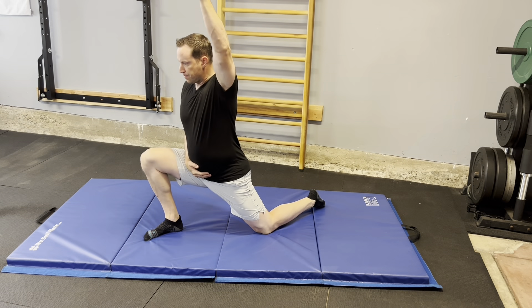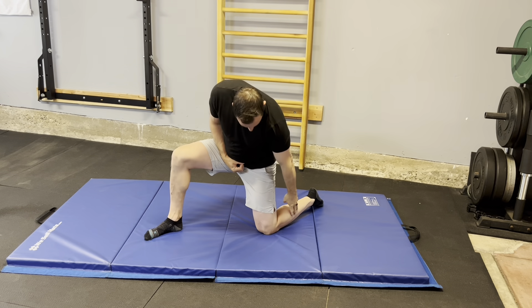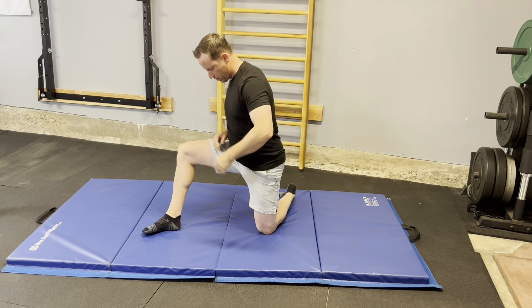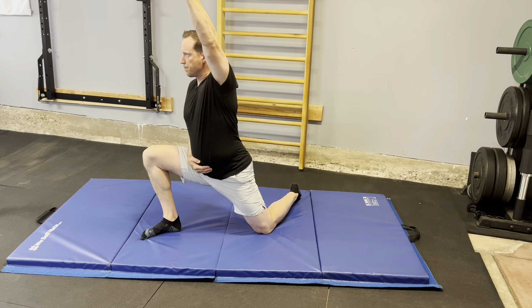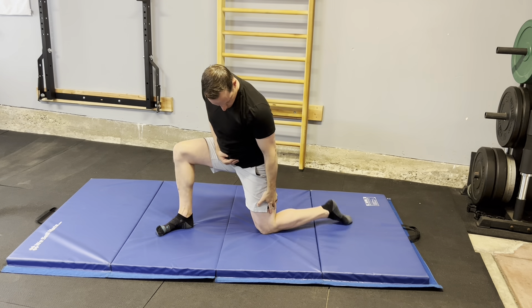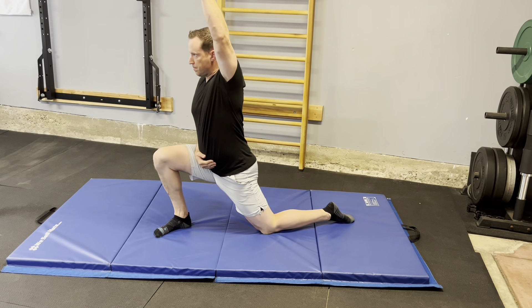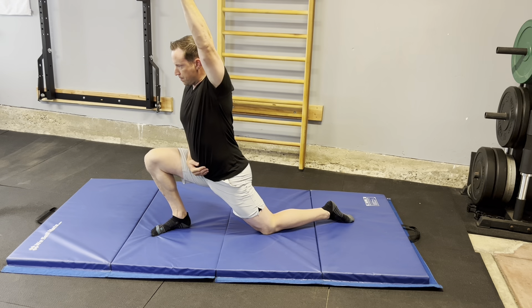I'm going to demonstrate a slight variation of a standard hip flexor opener, starting with external femoral rotation or crossing the foot midline. That'll help target that medial portion or inner portion of the hip flexor a little more. If we reverse that and internally rotate the femur or bring the foot outside, that'll target that lateral hip flexor a little bit more.